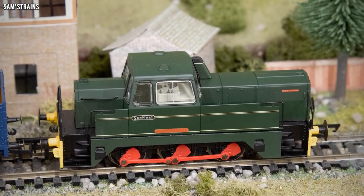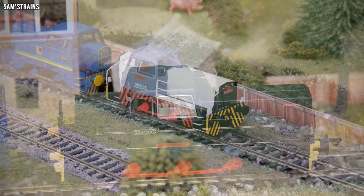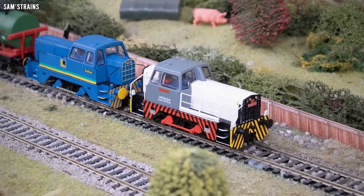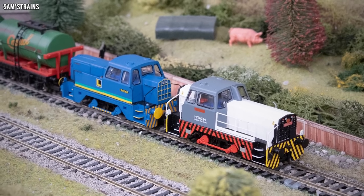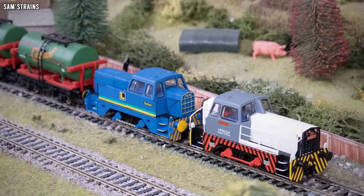The Sentinels were used in several different applications such as at collieries, dockyards, and quarries. Even though some have been retired over the years, some can still be found at heritage railways. This example was built in 1962 and is currently used for shunting by Hitachi following its overhaul, which happened in 2007.